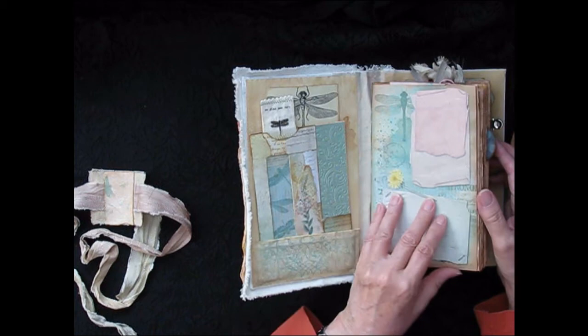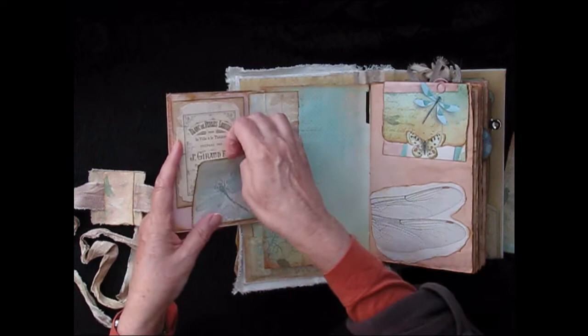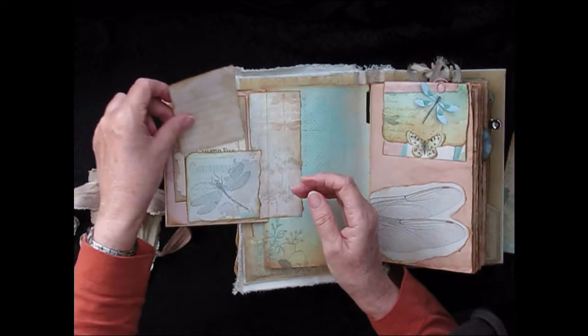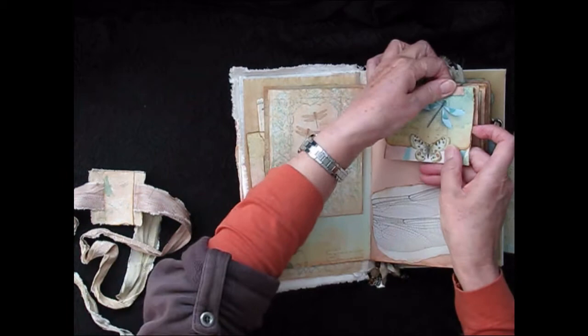There are lots and lots of journal pages in the kit and it's just amazing — they're so detailed and layered and it's a lot of fun. This is a side flap with a little pocket, more like a tuck spot really, with a journal card and some lined paper to write on. On this side there's an image of dragonfly wings — not from the kit actually, but I just love the shape of dragonfly wings and their delicacy. This is a little envelope.